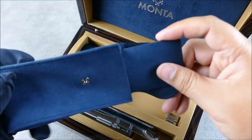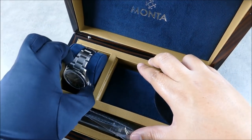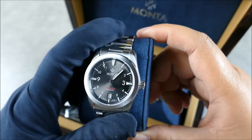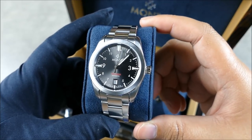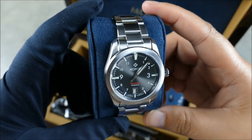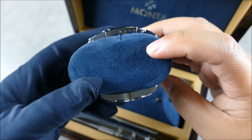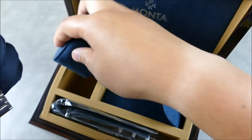Now to get to the main event — look at this gorgeous beast of a watch. In the renders I was really excited about this, but I became even more excited after handling the Ocean King in person, because the level of execution was just so top-notch. I knew that what they'd be able to pull off with this piece, which I already found very aesthetically pleasing, was going to be something very special. I'll try to keep this short because we do have the full review coming.